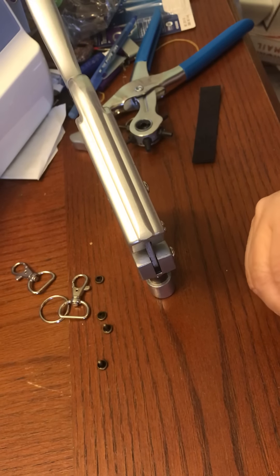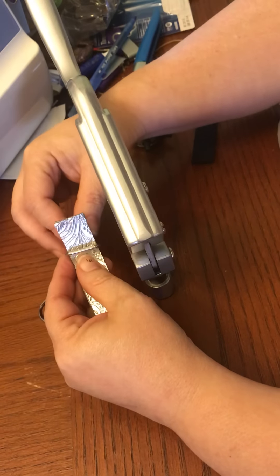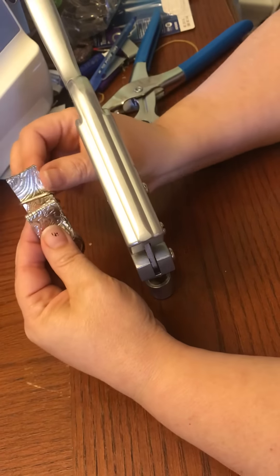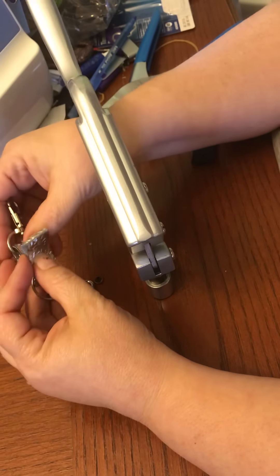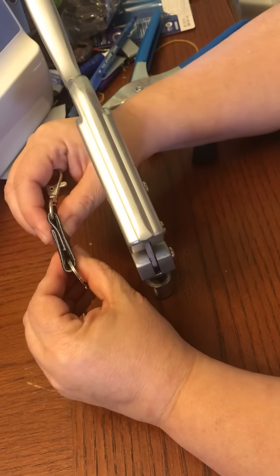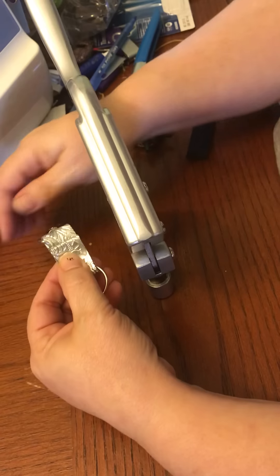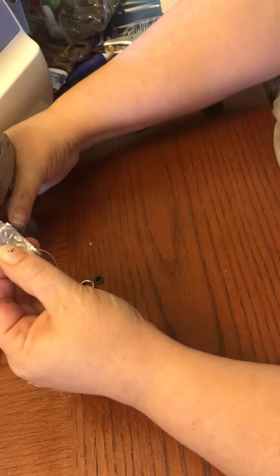So all we're gonna do is insert our lobster clasp inside and insert the split ring on the other end, then fold this over. Because I'm doing a fold-over, I'm gonna make it so that the straight edge is folded inwards so that we have the pretty fold on the outside. You're just gonna fold it over so it overlaps by about a half inch. I would actually use some clips to hold this in place while you do the next step — we don't want our hole to get out of line.